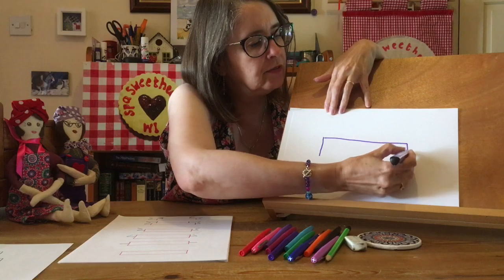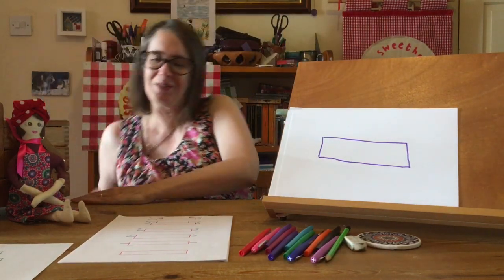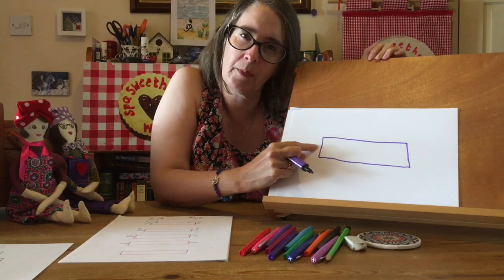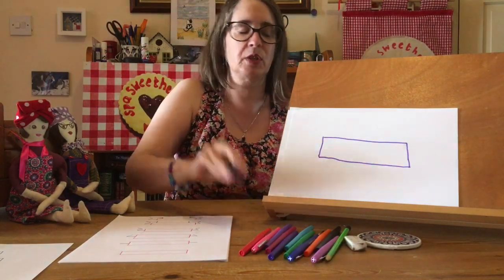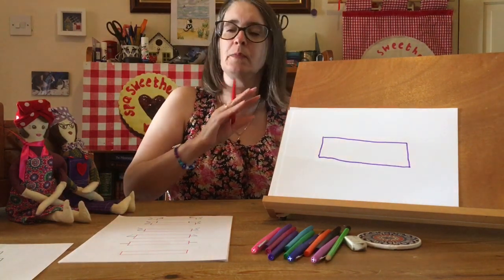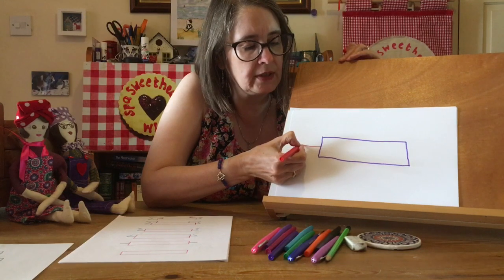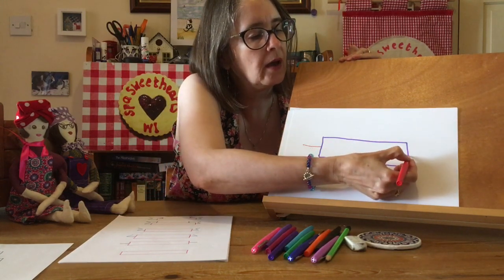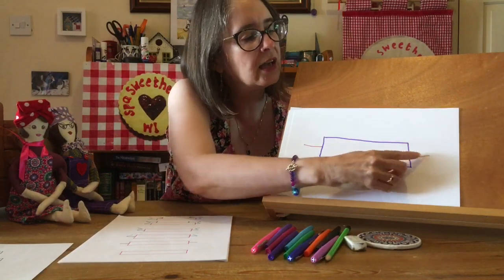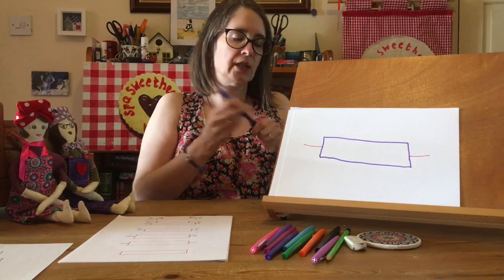What you're going to start with is a simple rectangle. If you want to get out your ruler you can do that, but I don't think you need it because the whole point is that these are hand-drawn things. Now I'm swapping to a different color so that you can see which line comes next, but it's fine to do it all in one color. Halfway along each short side, you're going to draw a line outwards — do it on that side and again on the other side.